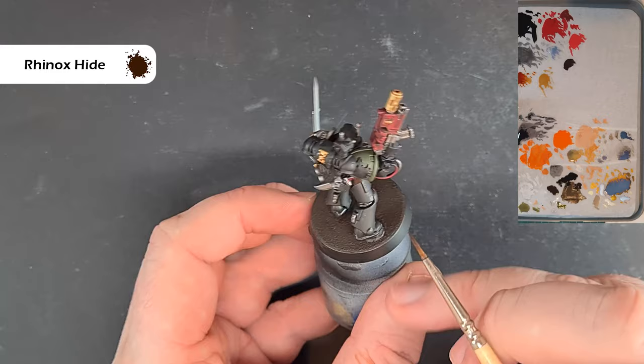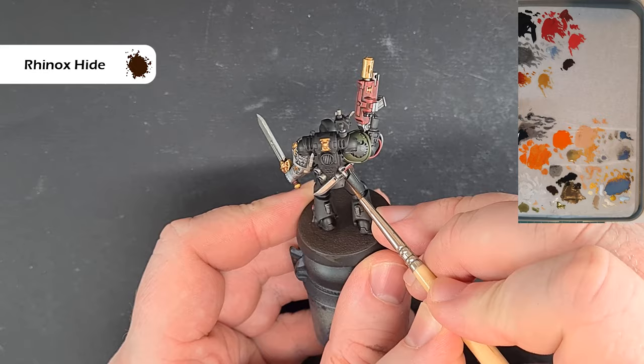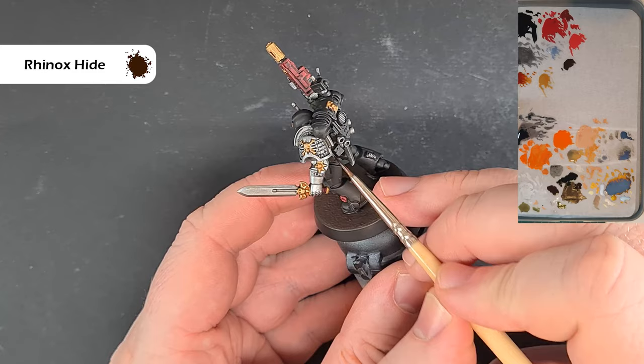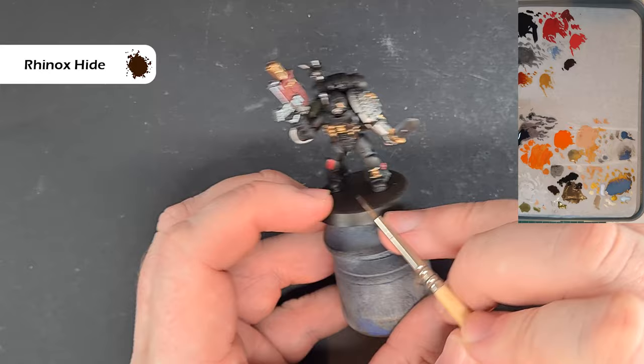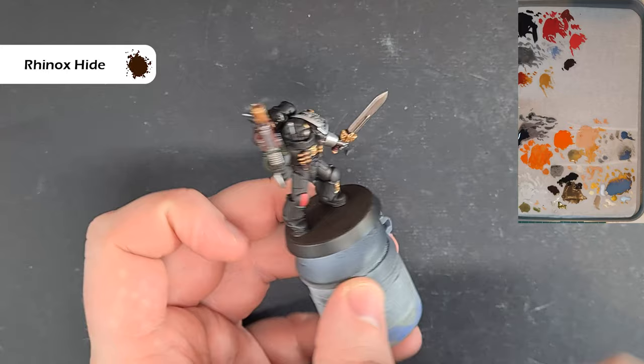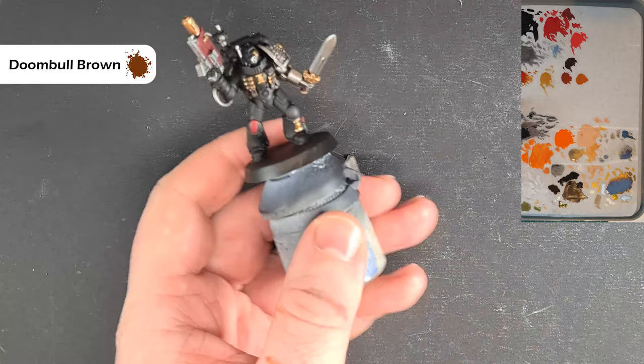Just one word on the shoulder pad — I'm going to paint this guy as a Raptor. One of the big attractions of the Deathwatch is the fact that there are different chapters all coming together for the common good with their own chapter pads. If you're wondering how to paint various different Space Marine chapters, I'll put a link up at the top which will show you how to paint loads of different Space Marines. To highlight the brown we're going to use Doombull Brown with a thick edge highlight and then Skrag Brown as a thinner one.